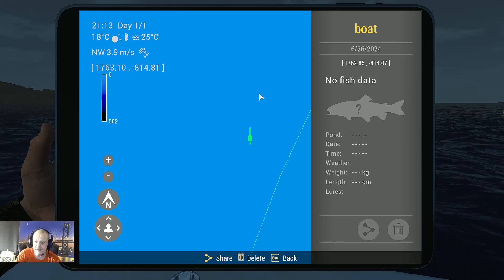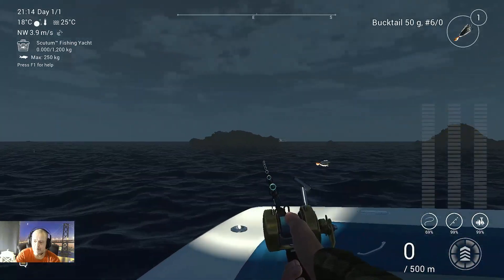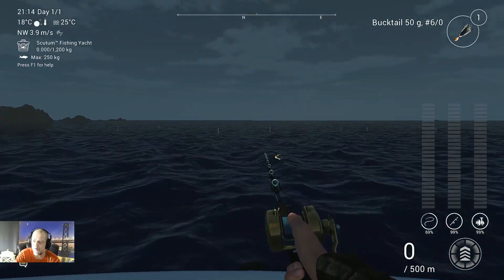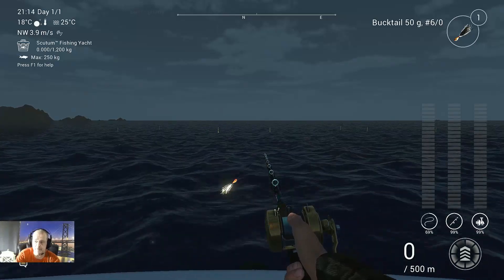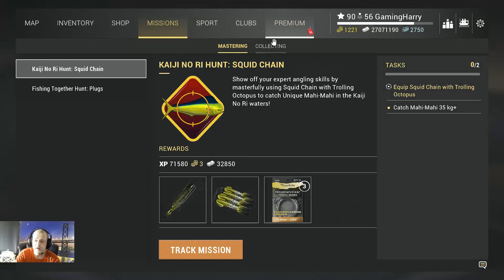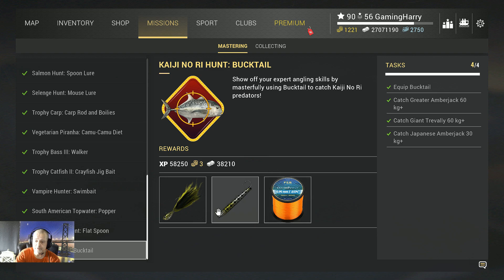I think you've got everything now. I showed you the setup I use, the positions, the fish markers, and the boat marker. I hope this helps you complete this mission. You need to go all the way down the bucktail, and after completing the mission you'll earn a reward — and in my next video I'll tell you what to use it for. It works very, very well.